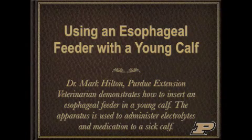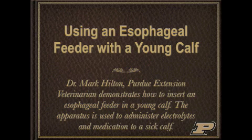This presentation was a production of the Animal Science Department at Purdue University.